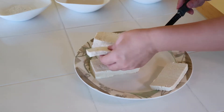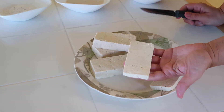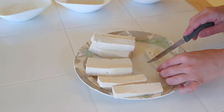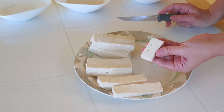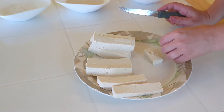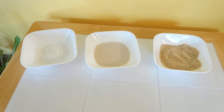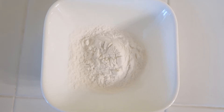Then you're going to cut them in half again because we're going to cut strips. You can leave them this thick if you want, or I like to cut them into thinner strips. You can also cut the strips in half to make little nuggets.